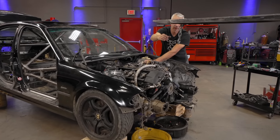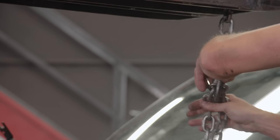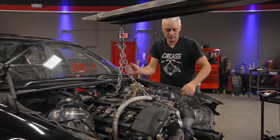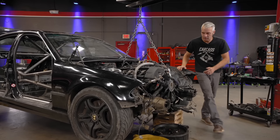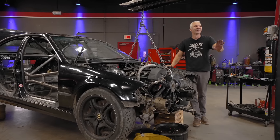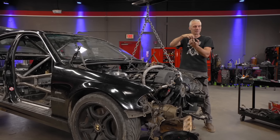We have everything disconnected underneath the car except for the transmission cross member. We do have the mounts loose, so it's just kind of sitting there keeping this in position. We'll go ahead and get this picked up here and try to weasel it out of the hole. The passenger side engine mount — the stud didn't even pull out. The mount just separated from the rubber, like it wasn't doing anything. Just old. Deteriorated.